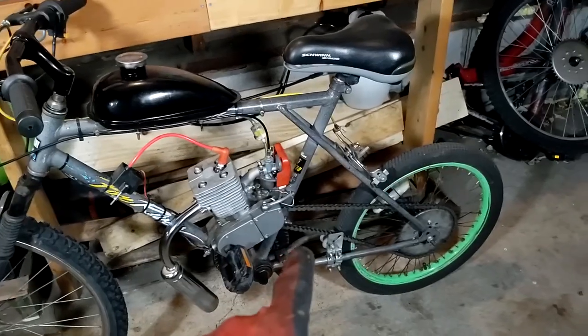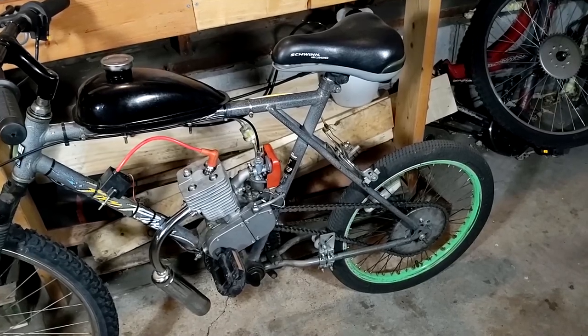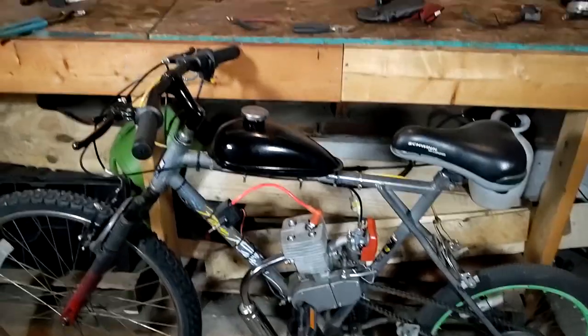And then I'm going to brush on some bar and chain oil onto the chain because that's what I got for the time being. So I'm going to do that and then we'll go ahead and get that tachometer installed. Alright, so I got our fuel up to 25 to 1 mix ratio with Polaris full synthetic oil. So that should give us a little more protection for meltdowns on high RPM. And then I also went and oiled up the chain with some nice tacky bar and chain oil. So that's all good to go. Let's go ahead and install that tachometer.